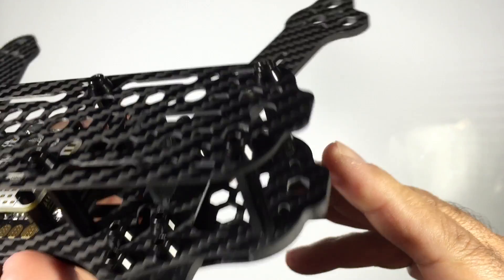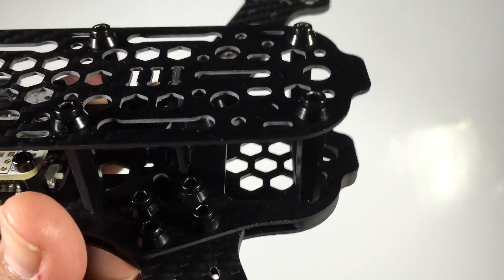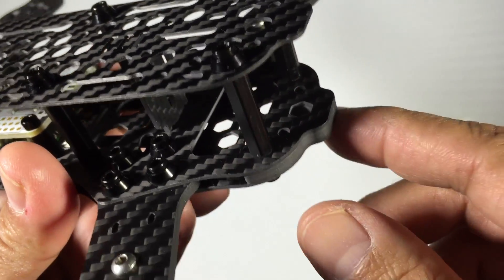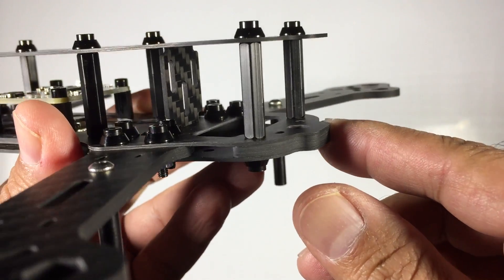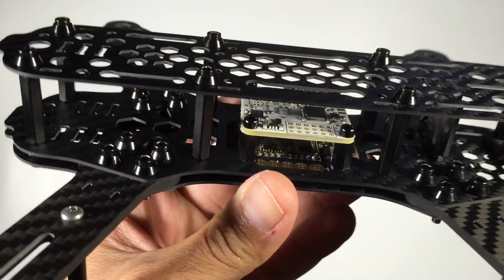As you can see, where that second plate is, it's actually recessed - that's for the FPV camera, so you can get that little bit of extra room in there. So if you're running one of the smaller FPV cameras, keep that in mind. This is the basic configuration we're probably going to go with.